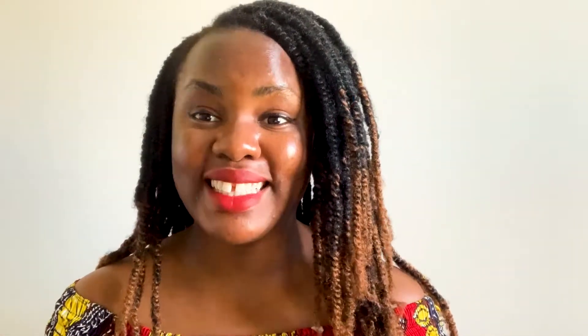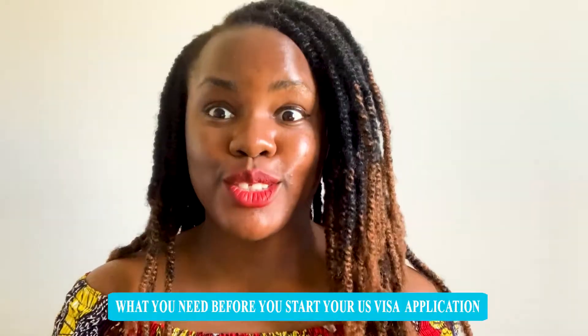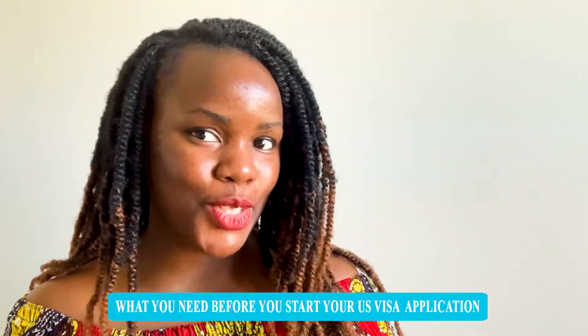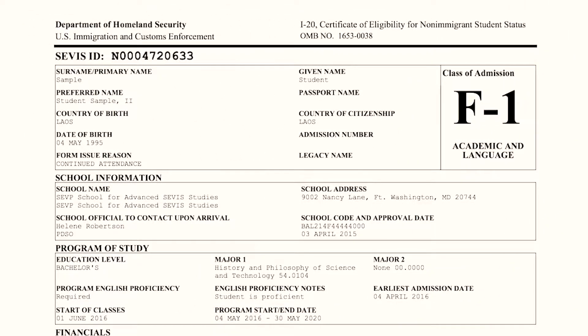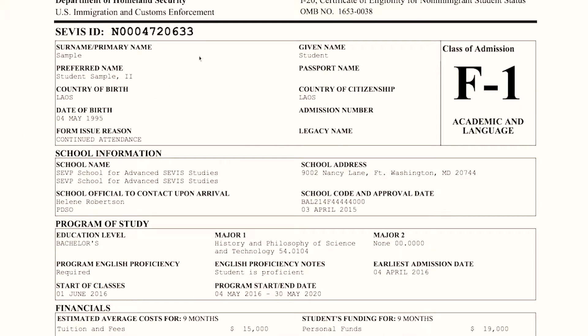Hi, welcome to Winnie Student World. I am your girl Winnie, and today we are going to talk about what you need before you start your visa application process to study in the United States. Come on in, let's chat. The first thing you want to have is your I-20.